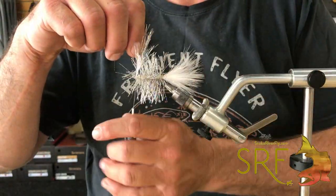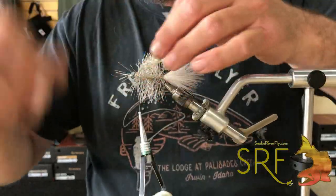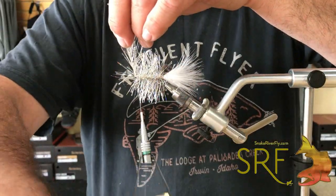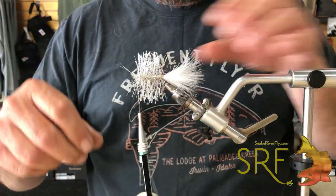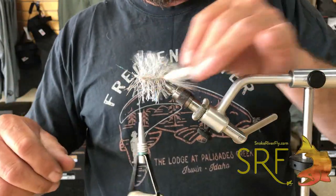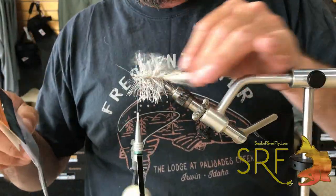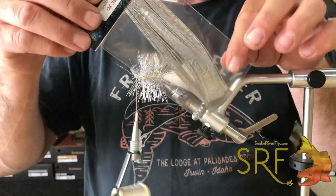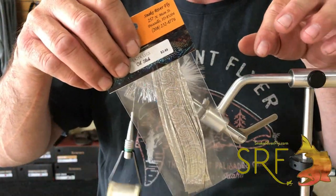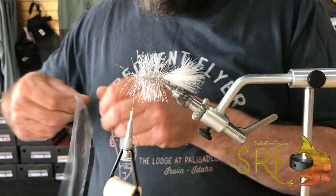We're going to use some silver holographic rubber legs — the oil slick from Snake River Fly. You can see how bouncy that material is, how soft it is. It really just looks amazing in the water.